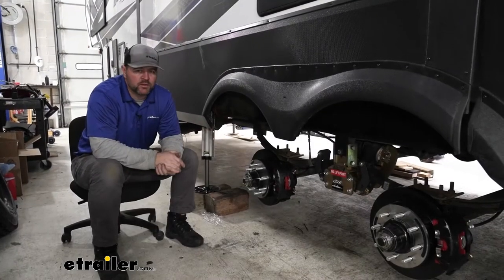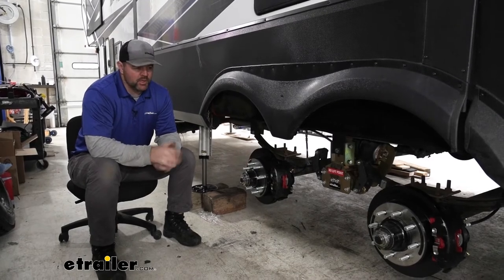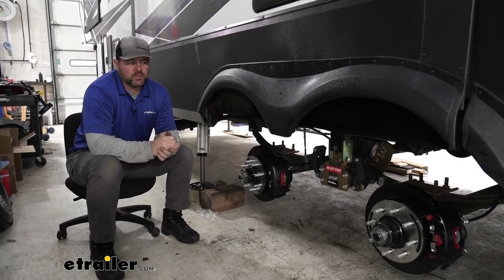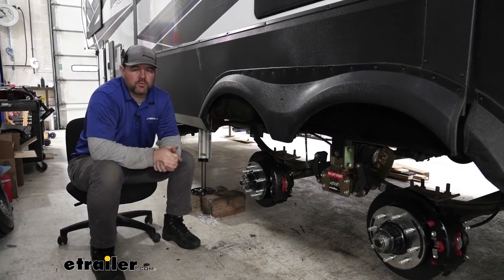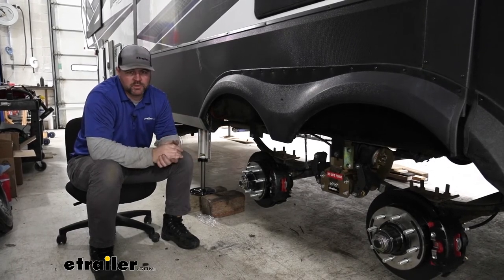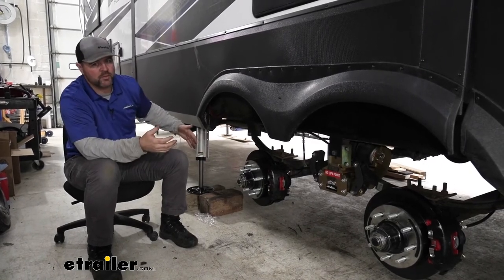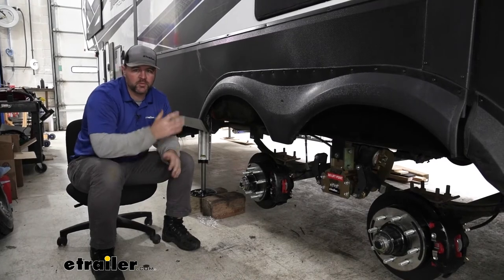Another benefit to adding these is it's going to raise your trailer up 2 inches. Being able to raise that trailer up 2 inches is really going to limit how much damage you do to anything underneath. For instance, if you go into a camping spot with different terrain, with regular suspension you could potentially tear off your drain pipes — which I've seen happen. Being able to add that 2 inches is going to greatly reduce that damage.